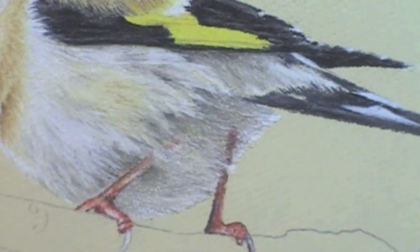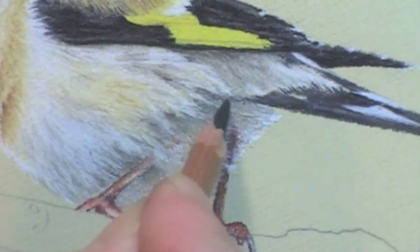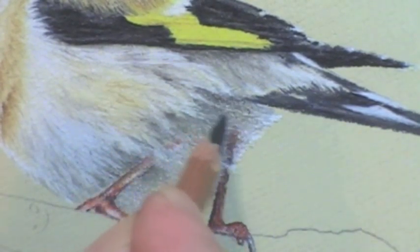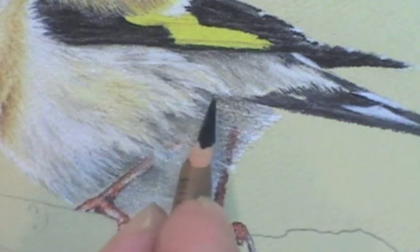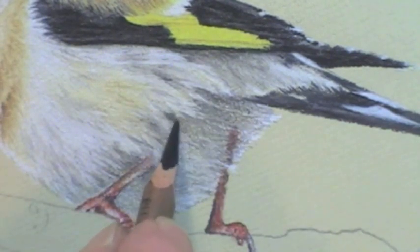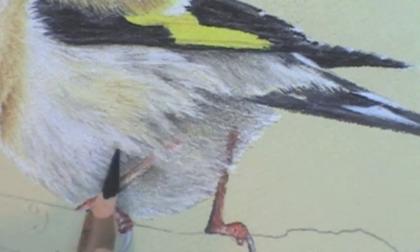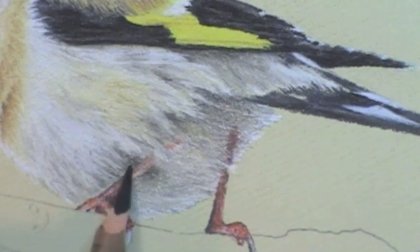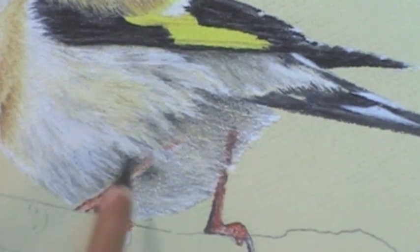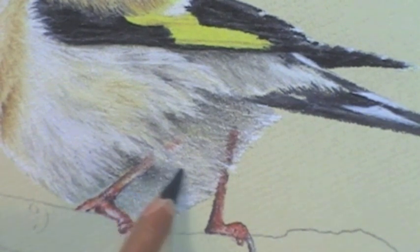I think we'll just put a little more depth under here where the wing meets it. That's better. I'm just going to put just a touch of black — just a merest hint of black in the very deepest parts of this. You're really not going to see too much of that, but it's just enough to punch a little more in.